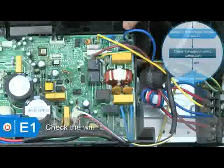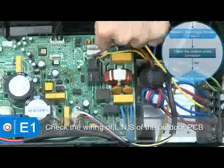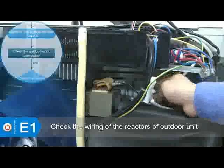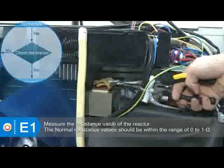Check the wiring of L and S on the outdoor PCB. Also check if the wiring of the electric reactor of the outdoor unit is well connected. Measure the resistance value of the reactor — the normal resistance value should be within the range of zero to one ohm.